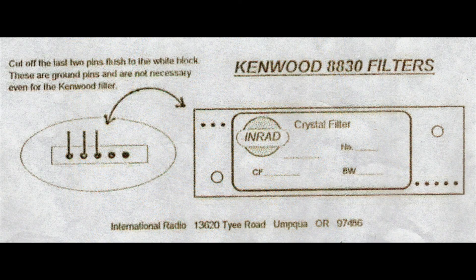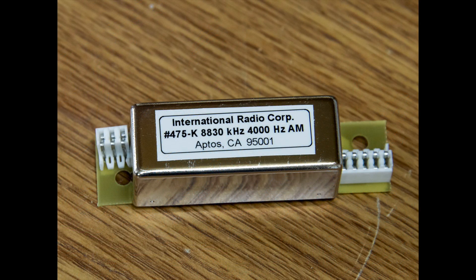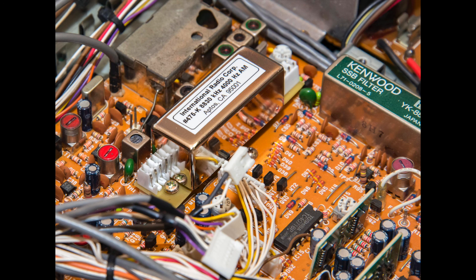The only thing that came in the box with the filter was a small piece of paper which said: cut off the last two pins flush to the white block — these are ground pins and are not necessary even for the Kenwood filter. So that's what we did — we cut those two pins off. They have two types of 4kHz filter: one is a wired version like the Kenwood SSB filter that's wired into the board, and the other type — which is the one I got — is a plug-in type where the pins go into white blocks. You line those up, do a bit of juggling to get it in, push it down, screw it all up again, and you're ready to go.